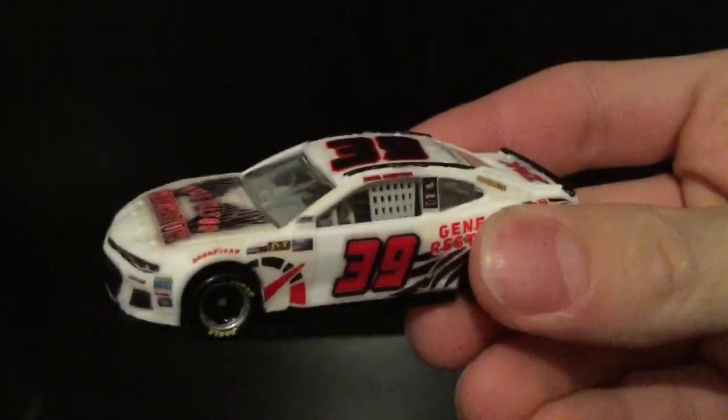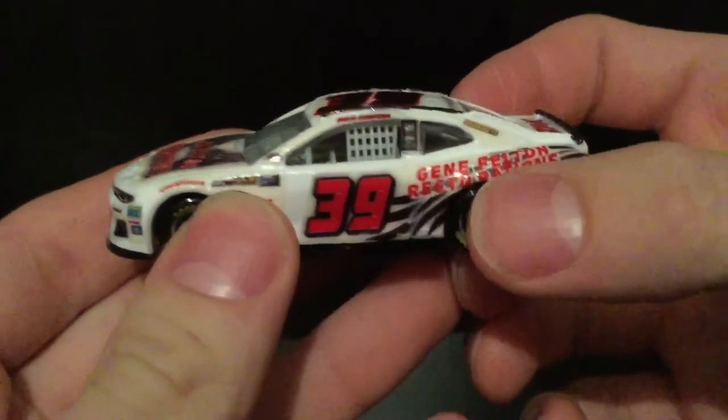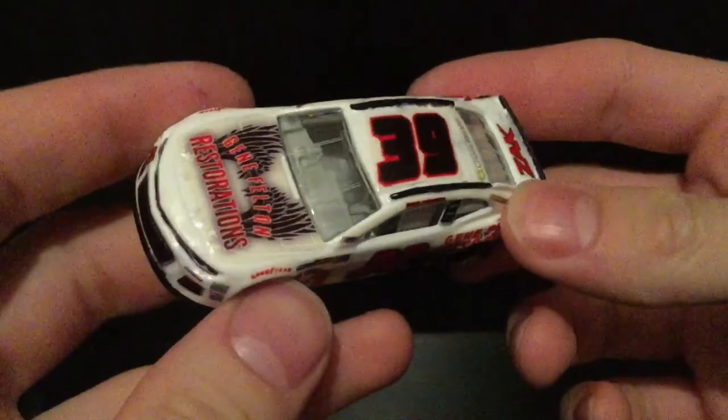Today's car, if you've seen from the thumbnail, it's actually a custom DieCast. Here it is — my custom 2019 Ross Chastain Gene Felton Restoration's Chevrolet Camaro.